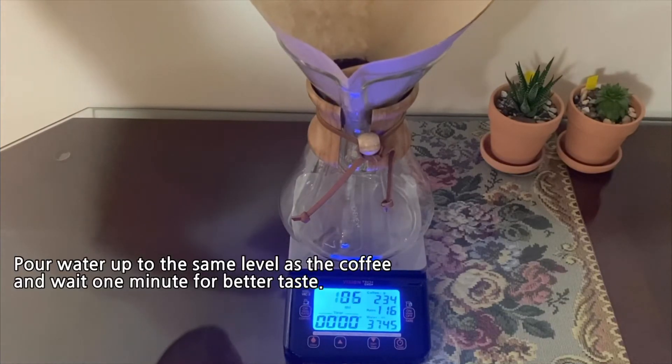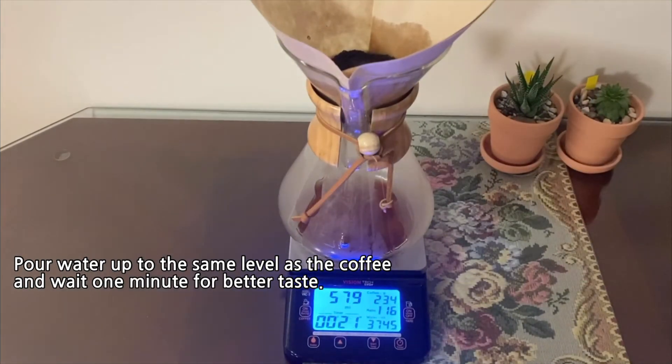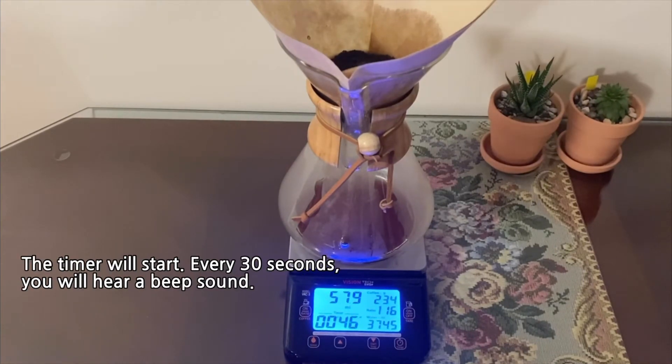Pour water up to the same level as the coffee and wait one minute for better taste. The timer will start, and every 30 seconds you will hear a beep sound.